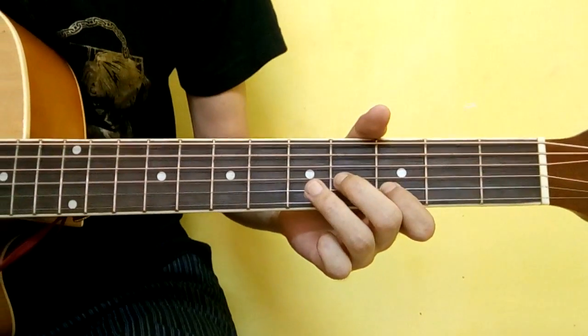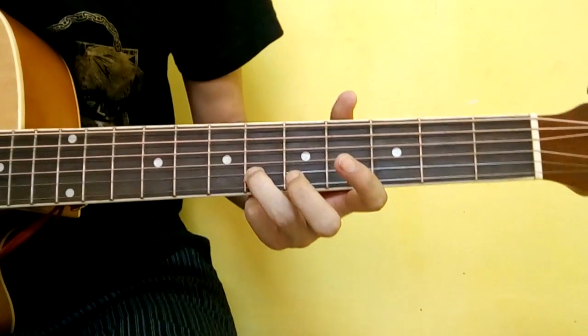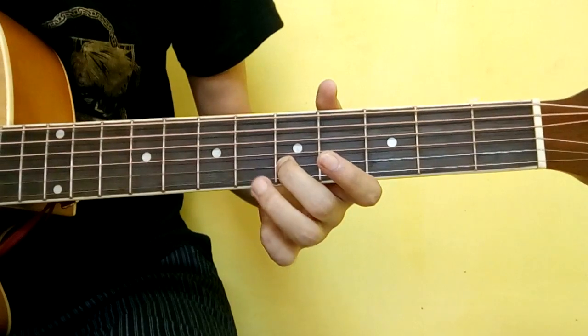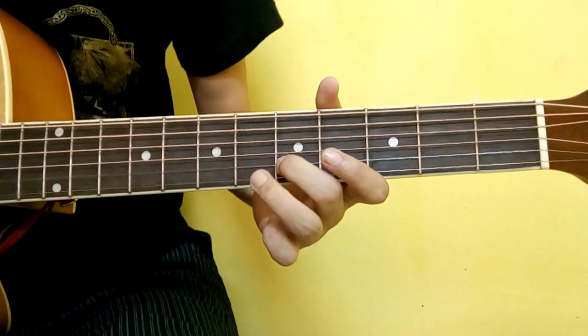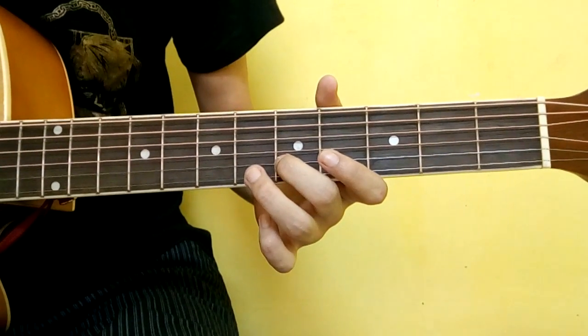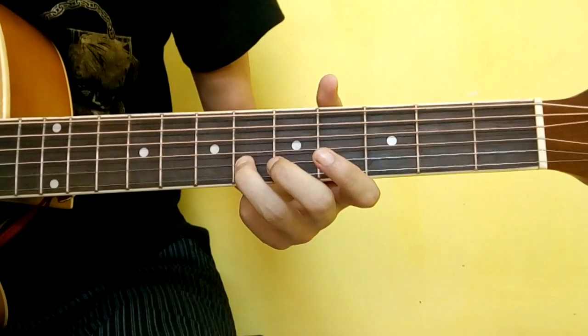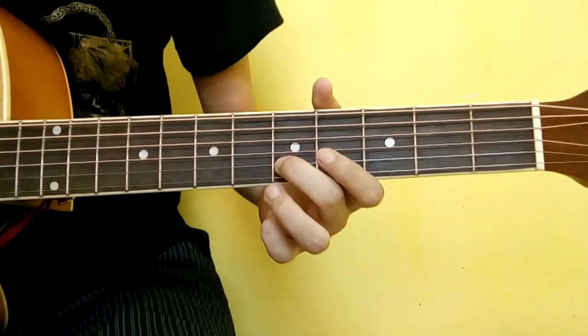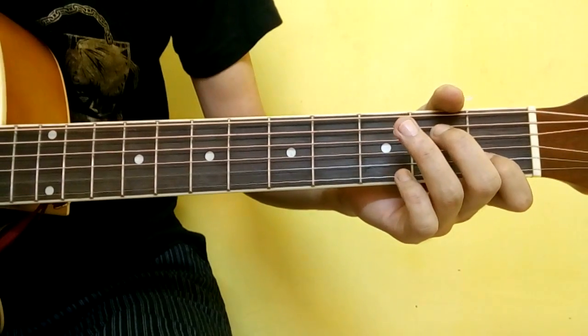In the last part, I will do the ring finger, second string, sixth fret and fifth fret. This is about the last part — sixth fret, second string, fifth fret, third fret, finish first fret.